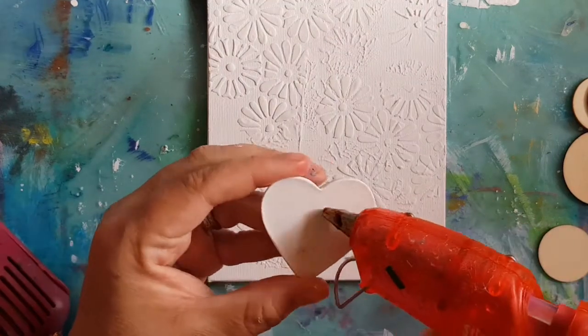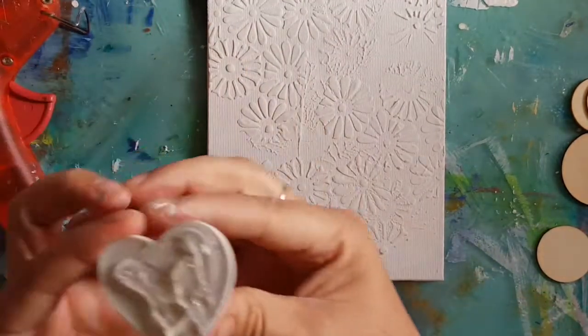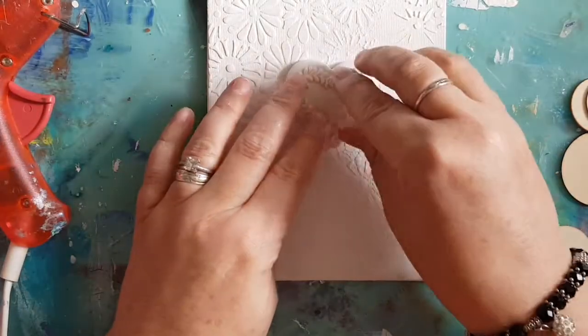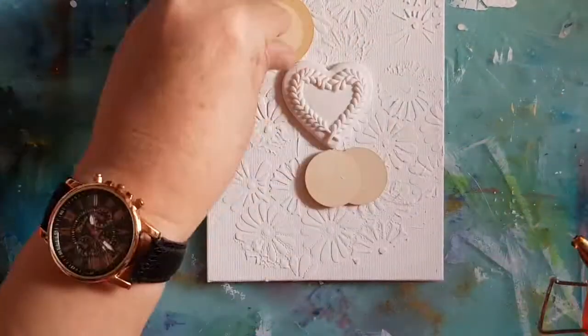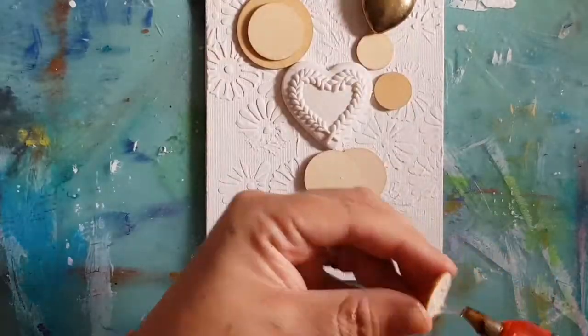I'm going to start off with this resin heart. I'm going to use my hot glue gun to do this and I'm going to stick this one in the middle, then work around this resin heart, so it's just going to sort of sit there.